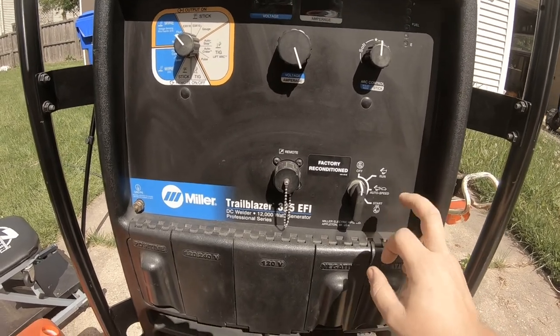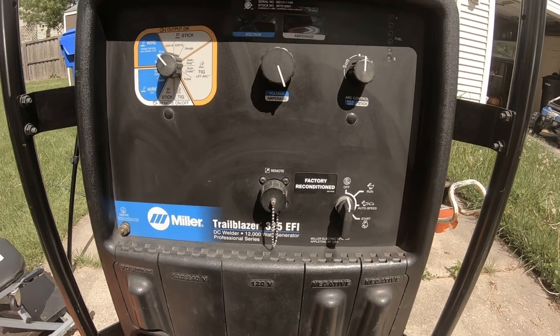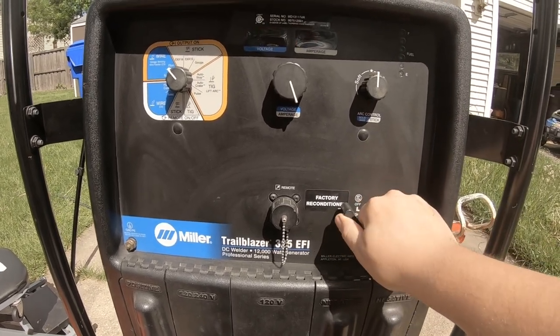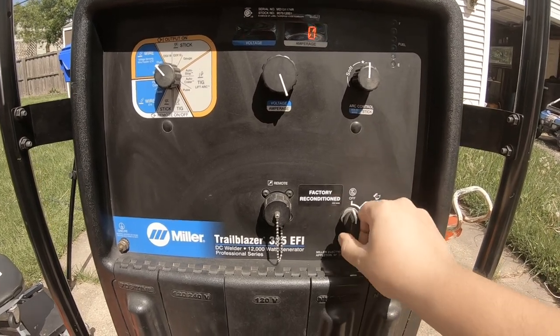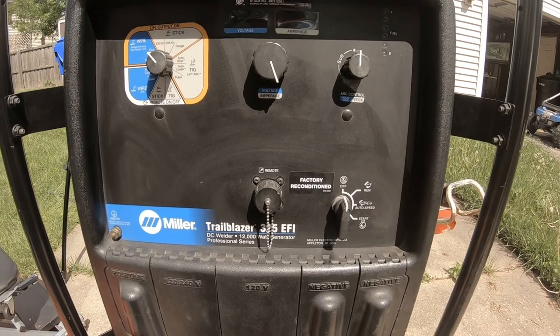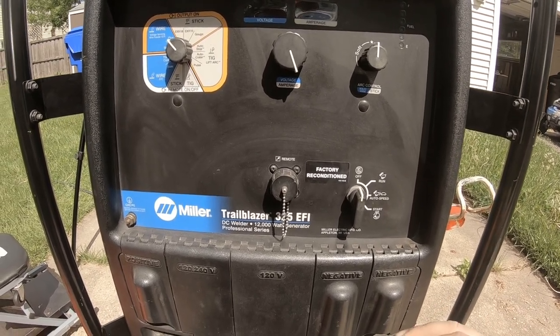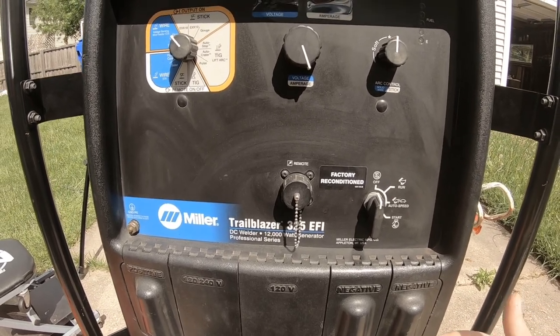This week we're going to try and get my 325 EFI Trailblazer running. I've had it for a while, let it sit too long, and now when I go to start it up nothing happens. I've looked on some forums and talked to a couple guys who are familiar with these, and we have a game plan. First, we're going to drain most of the old gas out, and I'll show you a trick to do that.